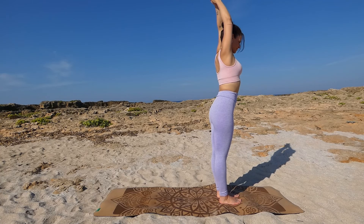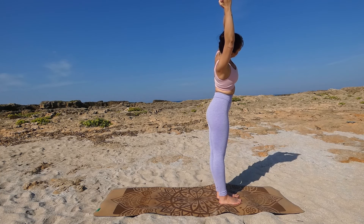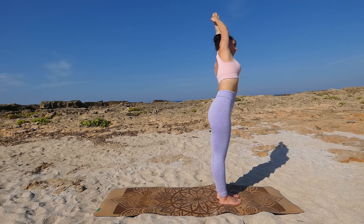Lean over to the right and extend your left side. Inhale deeply, exhale back to center, and then lean to the left, extend your right side. Inhale deeply, exhale back to center.